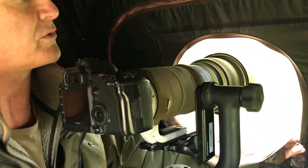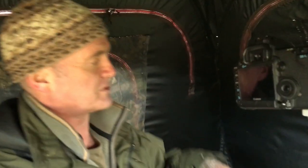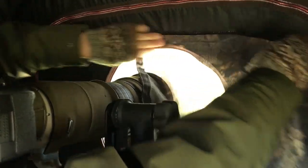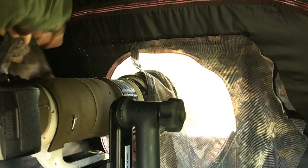You can zip it up to get more snug around the lens if you choose to. Then using the scrim, which has got velcro, you can either use a single piece across the top of the lens like this, or you can take one of the scrims off the other windows and use two together as a sort of curtain — one like that, second one across the top like that.